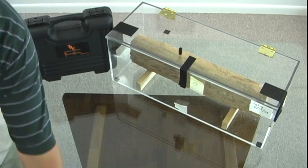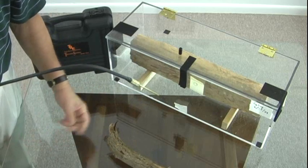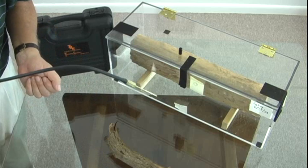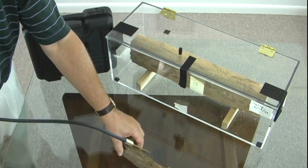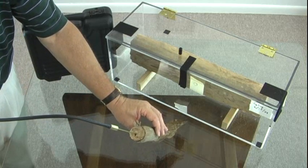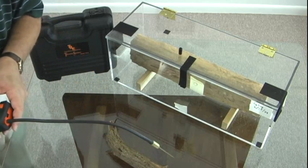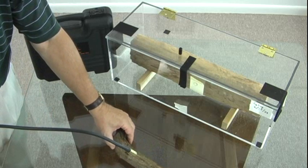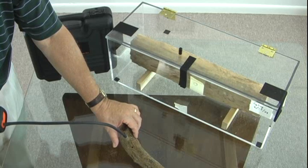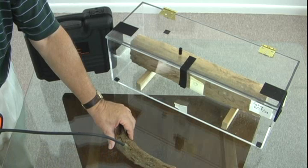Our next test we're going to look at is a piece of wood that actually is from a pepper tree, but it simulates what you possibly would find in a dry wood infestation in a piece of furniture. This has — we know — dry wood in it. In this particular example, there's some area here we don't detect. So I'm going to switch it to high and we'll check our various access points.